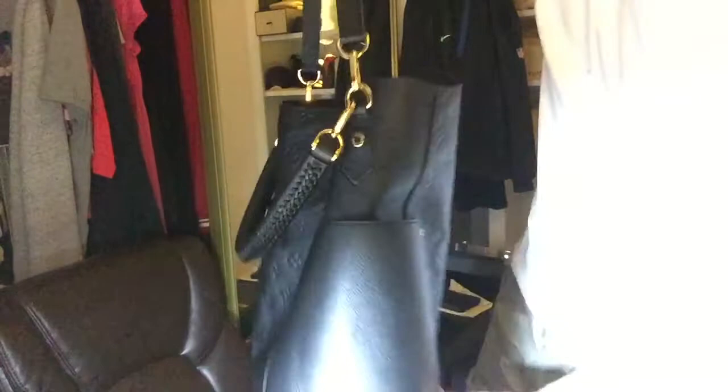I guess it's supposed to fold — I guess the bag's supposed to fold down, but I'm not messing with it. That on-prem black soft leather — I'm sure in time this probably puffs out, but you know, that's what makes it unique.